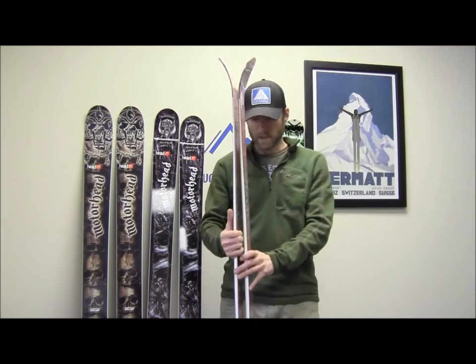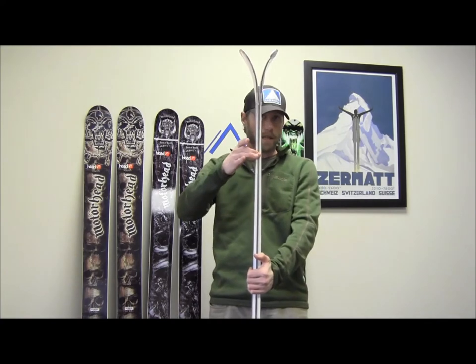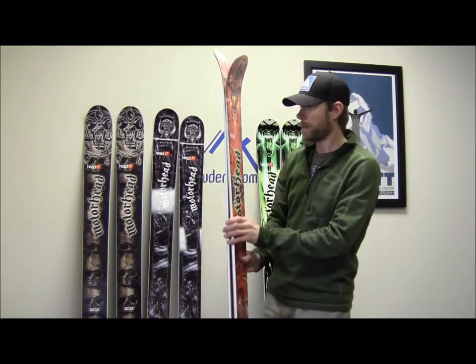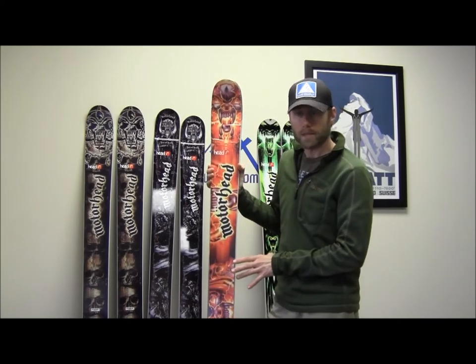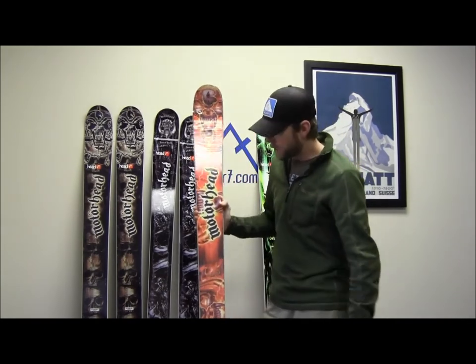This one does have flow rise technology, which is basically rocker that goes up through to here. This is an early rise design. They've got a little bit of early rise in the tail, not a ton — similar to the other big mountain skis in this category. It does have a full sandwich twin-tip design and full ABS sidewalls, so these are definitely burly skis.